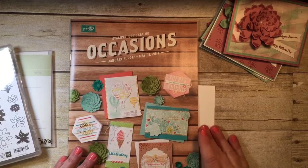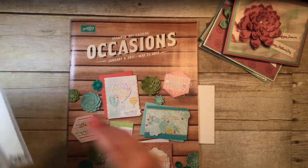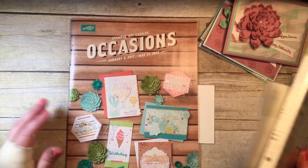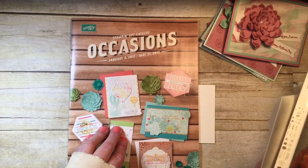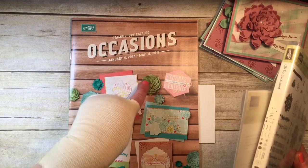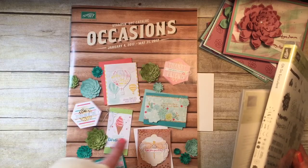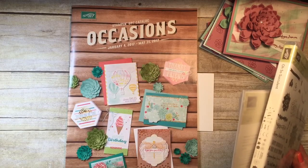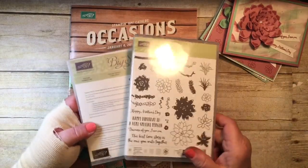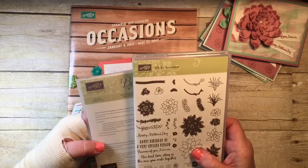So I was doing a little bit of playing around today and what I was playing with is a brand new stamp set and coordinating thinlits in the Stampin' Up! occasion catalog. They actually focus on succulents — these cute little flowers here — and here's a little card made with them. They come separately or you can purchase them together as a bundle, and by purchasing them as a bundle you'll save 10%.